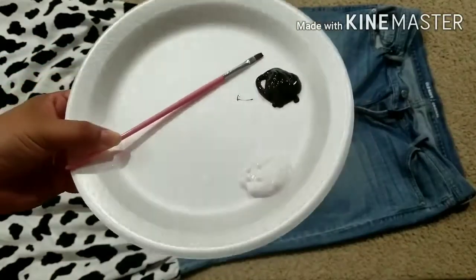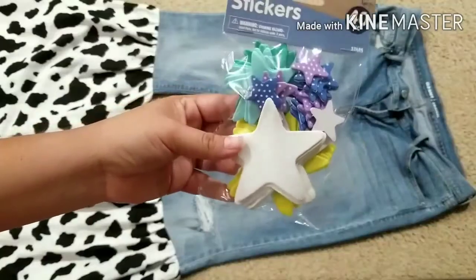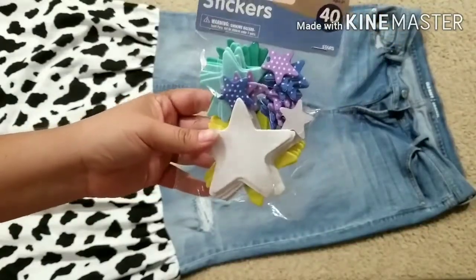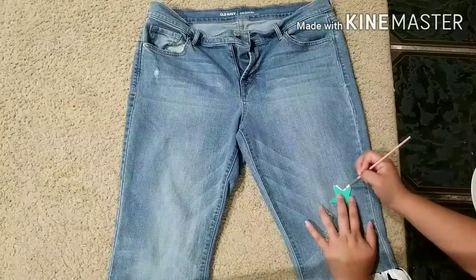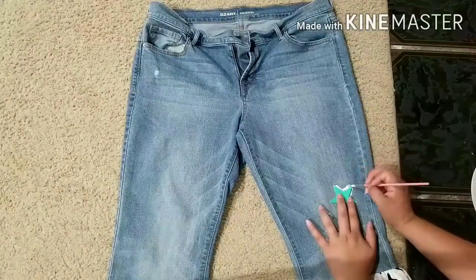For this first DIY I'm going to be using some black and white fabric paint and a brush, and I'm also going to be using these star stickers — only because I couldn't find stencils — and I love that they come in all sorts of different sizes. I have the medium, the big, and the small, and I'm going to be using the medium and small ones, tracing a couple out and painting them white.